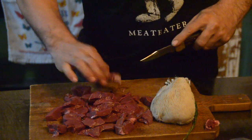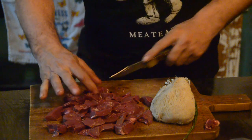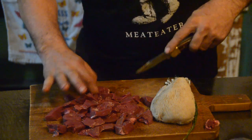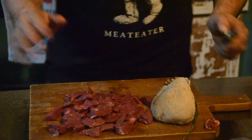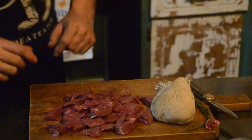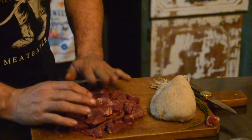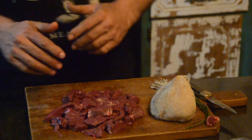Y'all see how pretty the muscles are — that is the cleanest, best looking meat in this deer. Alright, so we've got our meat, we're going to start getting it cooked. Let's get over here and get our skillet fired up.